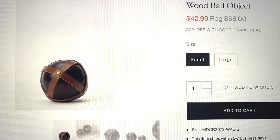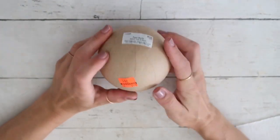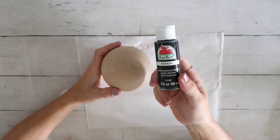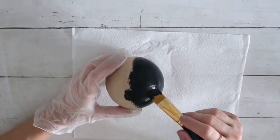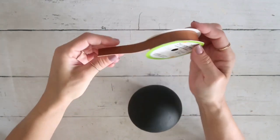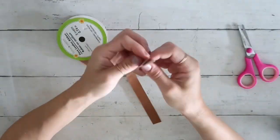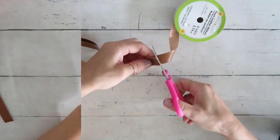DIY number two: I saw this wooden ball object that was originally $58, on sale for $42.99, and again I knew I could recreate it for way less. I got another paper mache ball — but you can really use any ball you have at home. After I took the stickers off, I painted it with black acrylic paint, just one good coat. After everything was painted and dried, it looks nice and matte, which is what I decided to go with. Then I'm going to use this ribbon from the Dollar Tree and cut out three strips just enough to cover the perimeter of the ball.